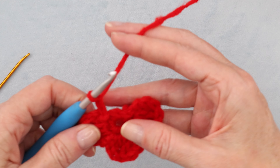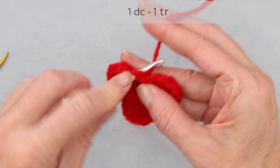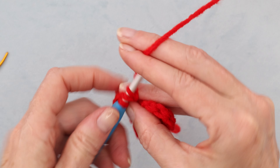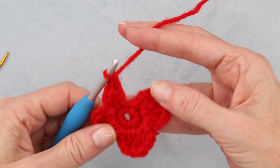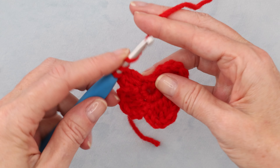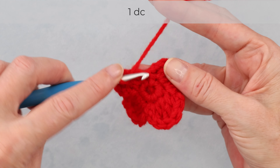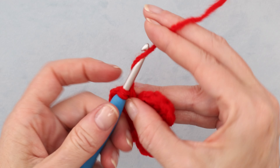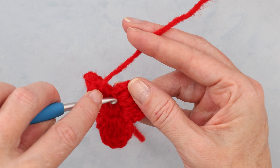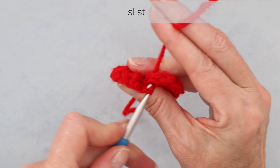Chain two to get our height. Into our next stitch, we are starting our fourth petal: one double crochet and one treble crochet. Then into the next stitch — which is also where we started — we are going to finish our petal with one treble crochet and one double crochet. Chain two, and slip stitch into the first stitch. Then slip stitch over into the next petal space.